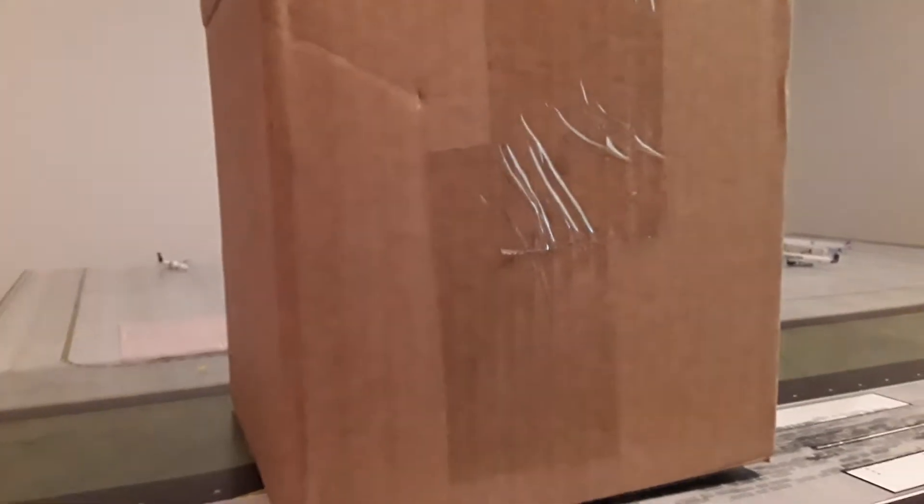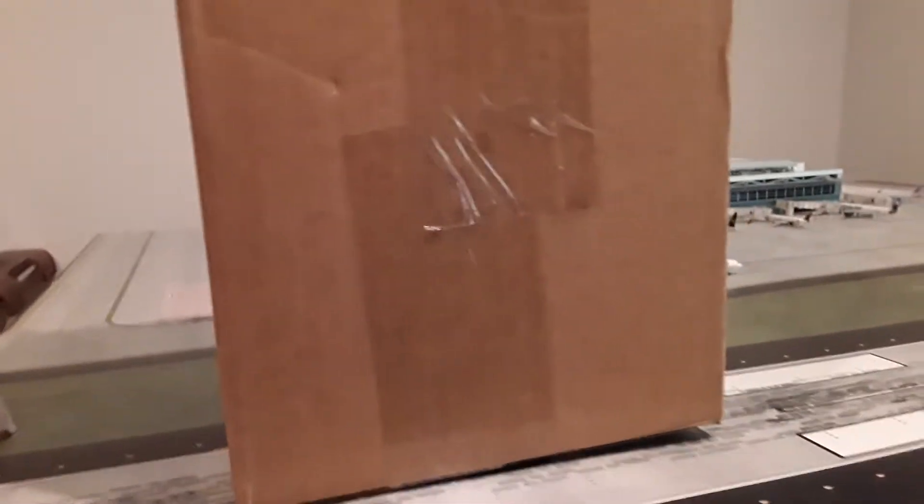Hello everybody, welcome back to another JJ Aviation video. I just got this box in the mail from the Flying Mule. We have a Gemini Jets and Aero Classics model in here. This is my first unboxing for the show, let's get into it.